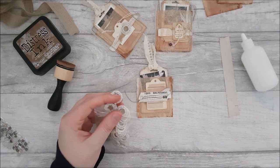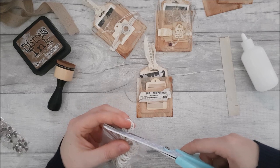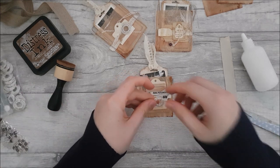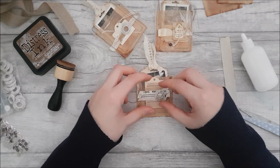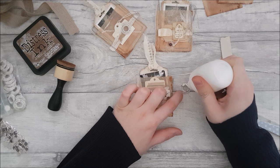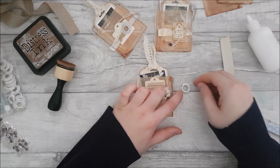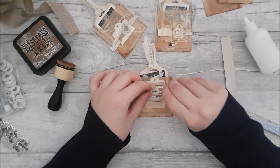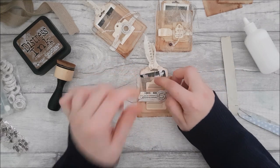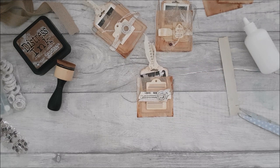Now I'm going to add one of these crochet circles that my lovely viewer Sue sent to me — I'll stick that on the top. Again, you can use any embellishment; this is just to try and give you some ideas of things that you can add. I also want to add a little tag to the top of that tag there.